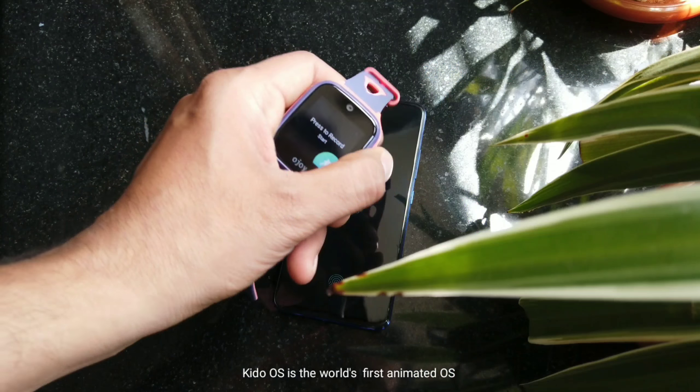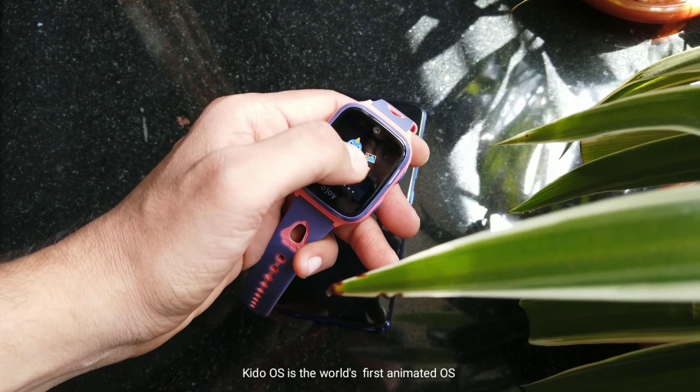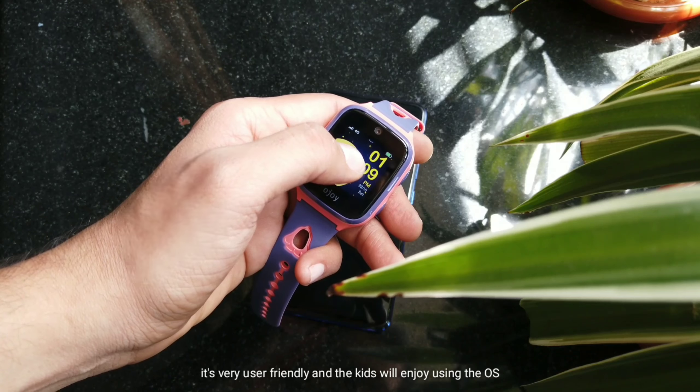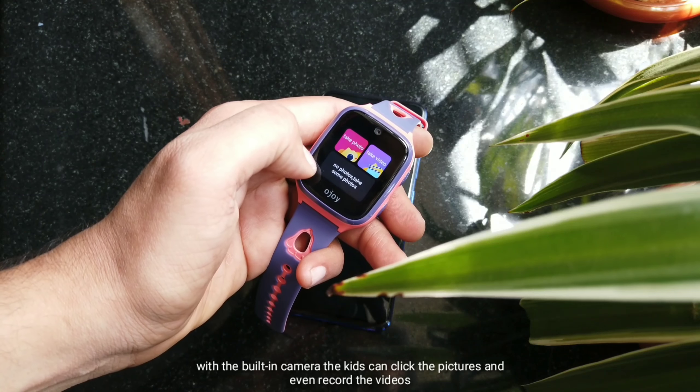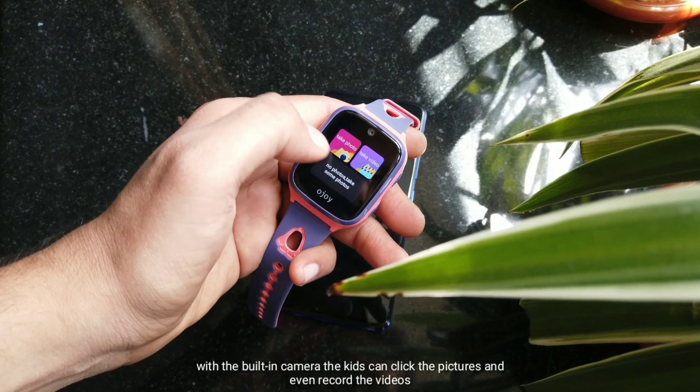Now let us put on the device. To put on the SIM and activate the watch, you have to install the Ojoy app on your smartphone. It is very easy to do this setup — all you need to do is put the SIM in the watch, add the watch in the application, and start monitoring.